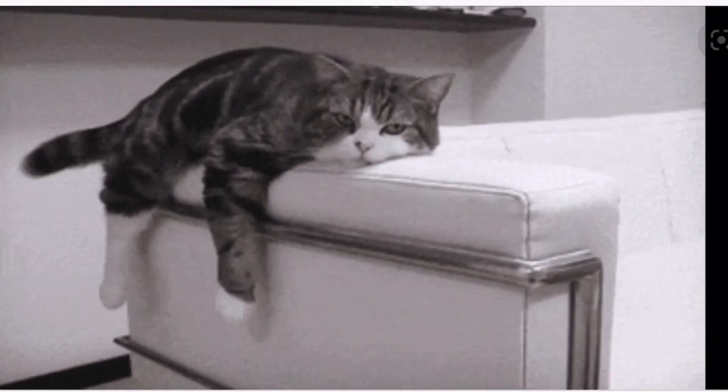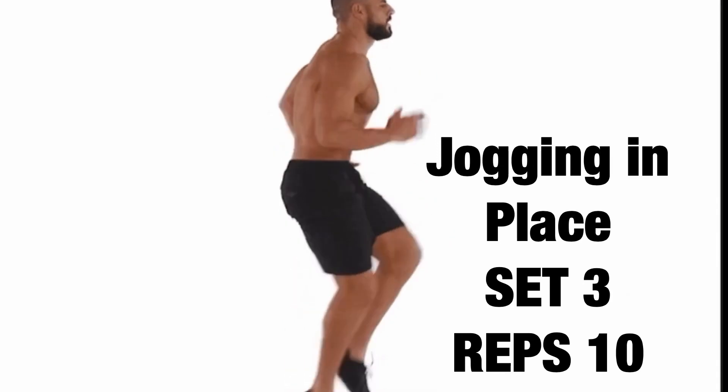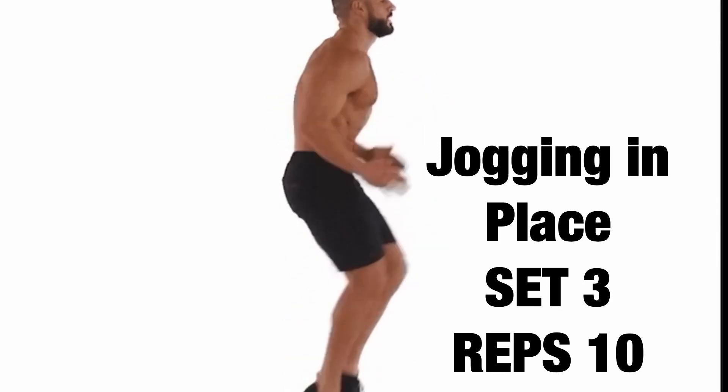Rest again and get ready for set three. And last set. One, two, three, four, five, six, seven, eight, nine, ten.